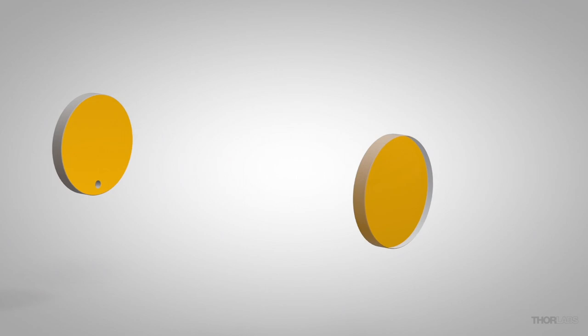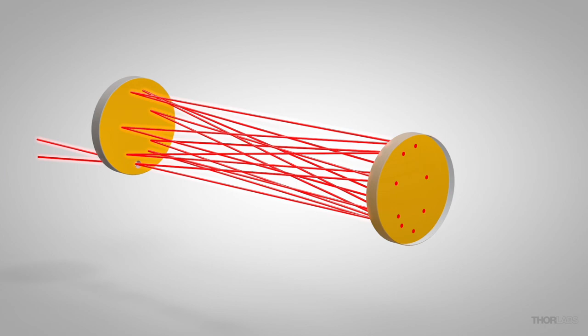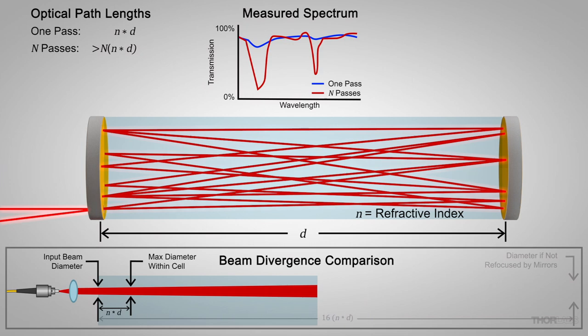Before I perform the alignment, let's look at how the Herriott cell works. In a Herriott cell, two concave mirrors face each other. Light enters through a hole in one mirror and reflects back and forth, creating a reflection pattern on both mirrors. The multiple reflections enable Herriott cells to achieve long optical path lengths within a compact space. Long path lengths increase the interaction distance for small samples, which can increase the signal-to-noise ratio of the measured signal. The mirrors also refocus the beam after each reflection to keep the beam divergence low within the cell.